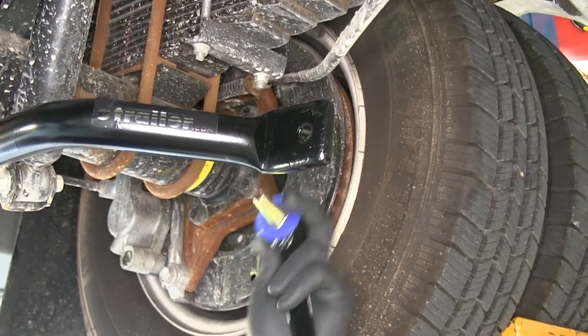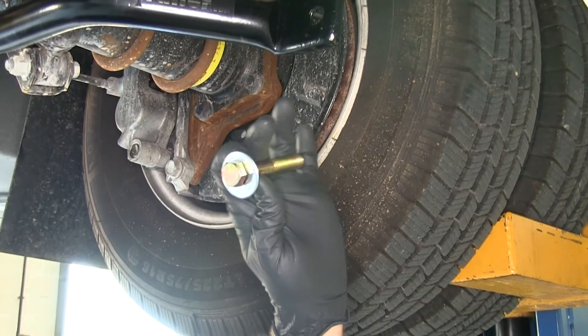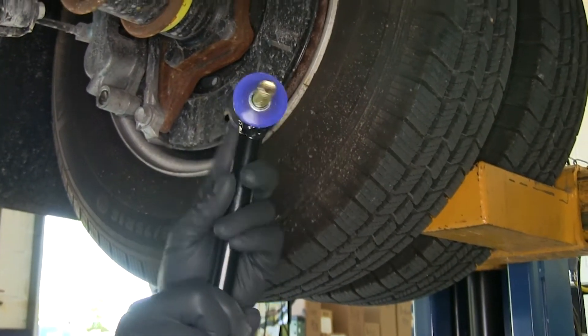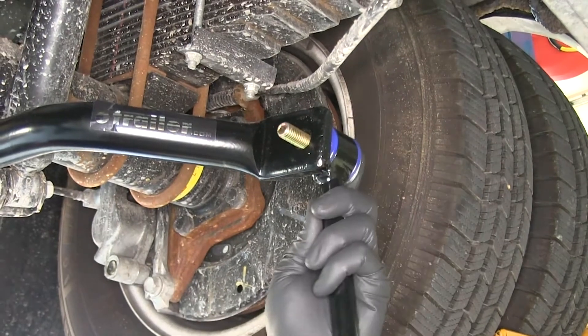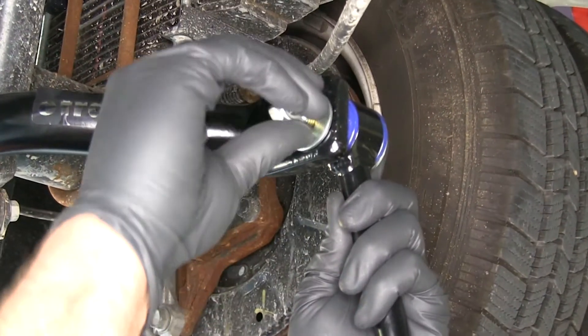Now we can attach our end links to the sway bar. Use one of the larger washers on the bolt side — that goes through the end link. The end link will go through the sway bar, then add one of the smaller washers and a lock nut. Do that on both sides.